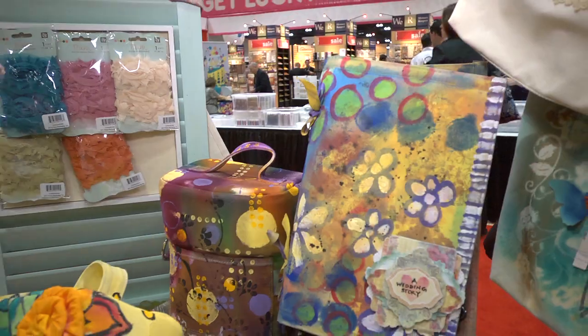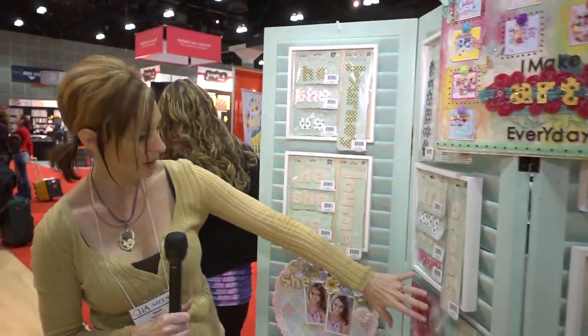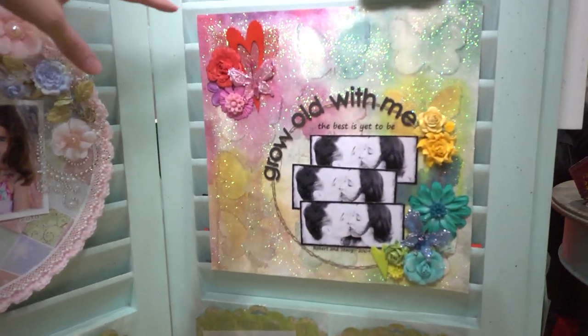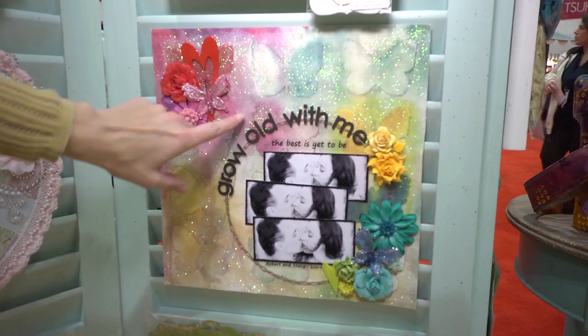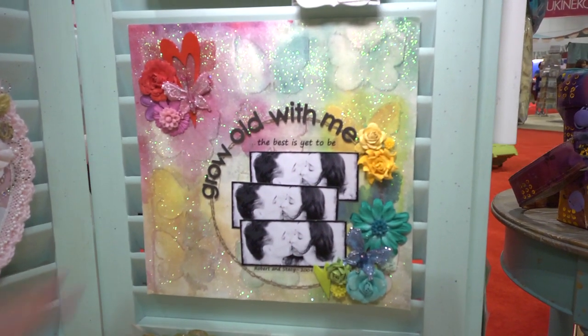Here are those same trims but in the one-yard packages. And here's an example of a scrapbook page in the 12 by 12 with that butterfly one that I showed you. You can see that it's been given more color — I'm not sure — but they're canvas, so you can do whatever you want. It's definitely got some glitter on there. And then they've added the Prima flowers and butterflies and things.